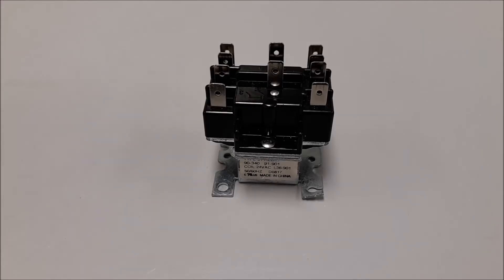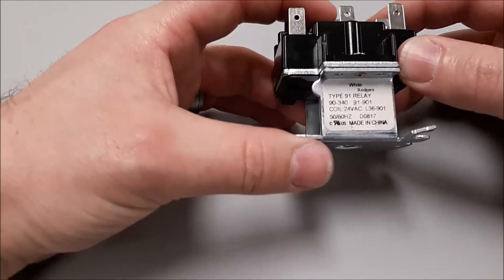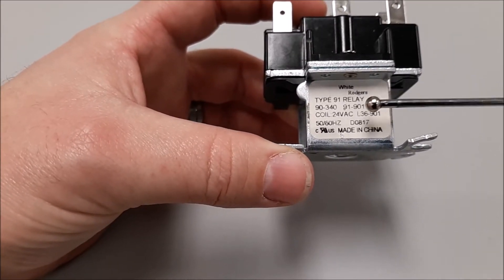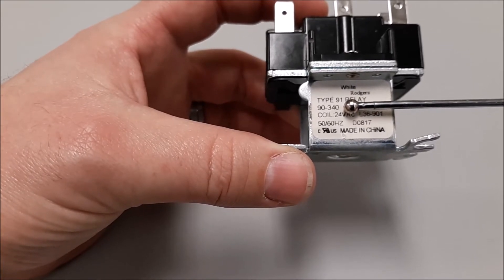All right, ladies and gentlemen, we're going to talk about relays today — specifically the ever-popular 90-340 relay. Right here in front of us is a White Rogers relay. It says type 91 on it, but right here it says 90-340, and that's what this particular relay is.